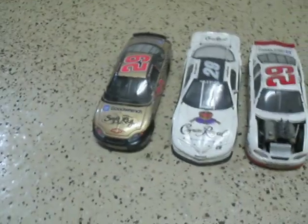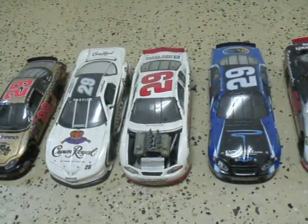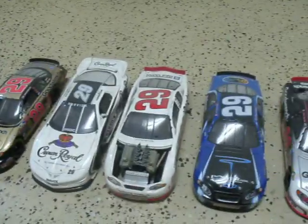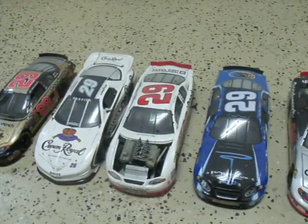It's a Good Wrench car. We've got his Crown Royal number 29 IROC car, and a custom-made rookie car that has big blocks coming out of the hood — I think they're a little messed up.